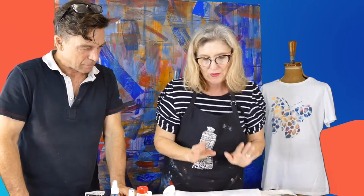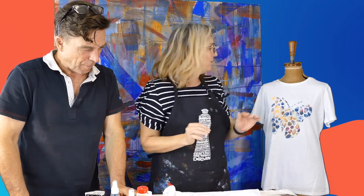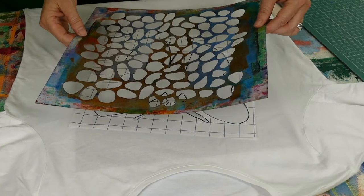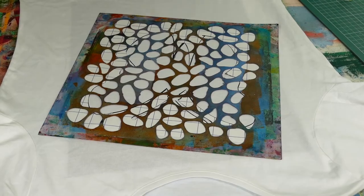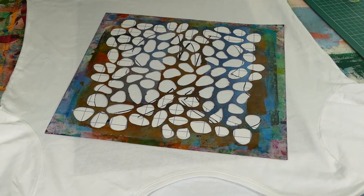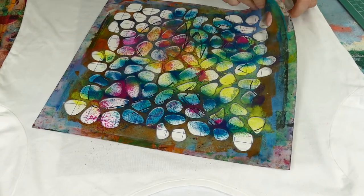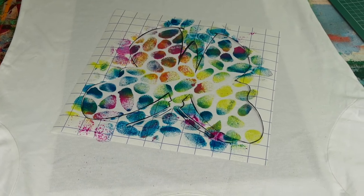We didn't waste a thing when we did this design because we also used the outline of the butterfly to do another design, which is here. That's my favourite. We used the outside of the design, put a stencil over the top, and then spray, spray, spray — and we have another beautiful butterfly. That's even better!